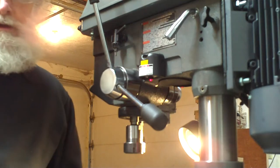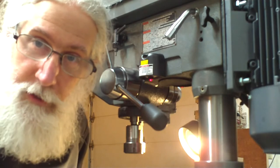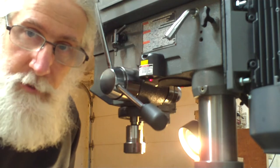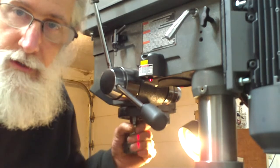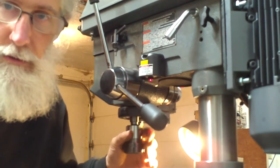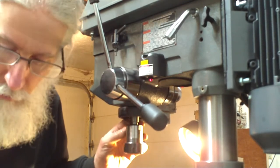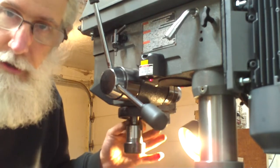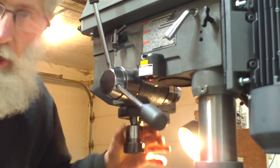Hi, this is Matt. I don't know if this camera is going to work too well — it's a different camera than I usually use. But anyways, I mentioned in the first video about the draw bar for pulling up your MT2 or MT3 taper, your Milton taper. So I want to go into a little detail on that. I need to change this out because I'm going to put another tool in, so I figured I'd show how this is done on at least my rig here.